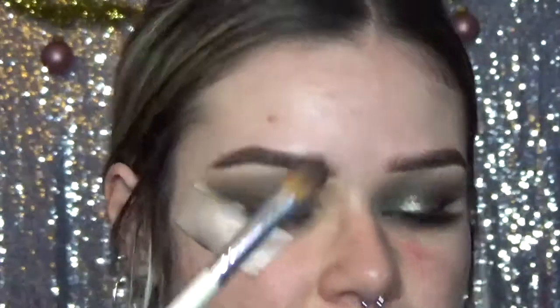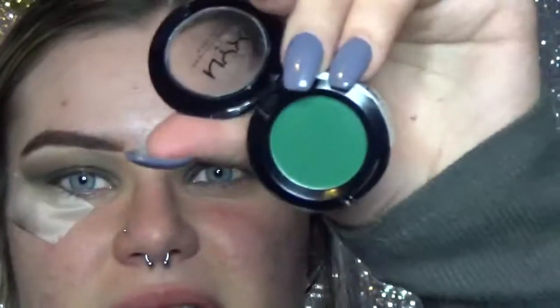Now on this same brush, I'm going to be using the NYX single eyeshadow in the color Beyond Nude. That seems like a silly name for this color, but it's a green.